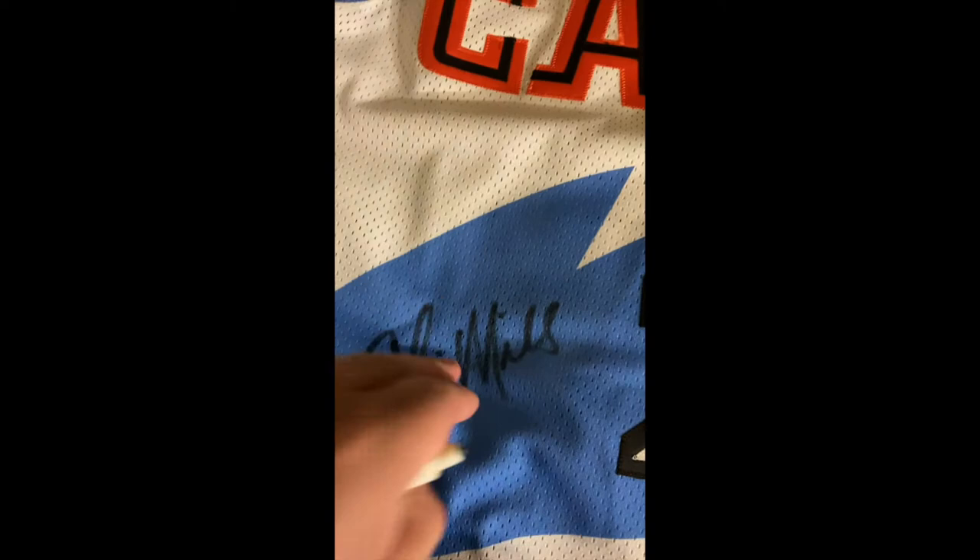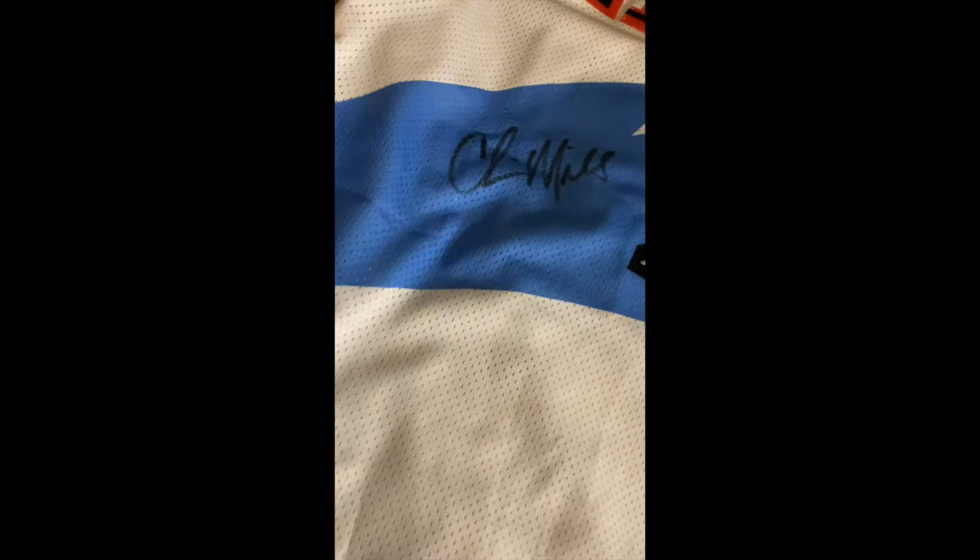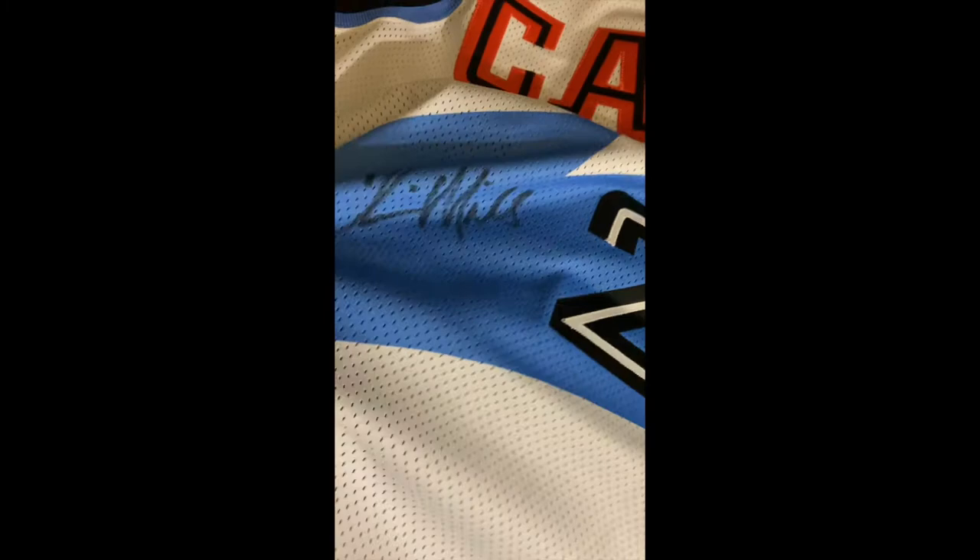The fact that the signature is not on the twill is very good, because this can hopefully soak right out through the mesh, as opposed to twill which would be tougher to remove. What I'm going to do is place a towel not underneath the jersey but under the first layer of it. The reason is so that when the marker comes out, it doesn't bleed through to the next layer of the jersey — you want it to bleed onto the towel instead.